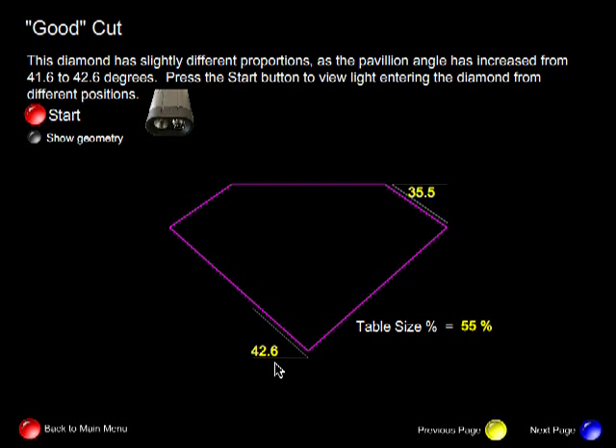We've only changed the angle by 1 degree and yet it has a significant effect on the performance of the diamond.